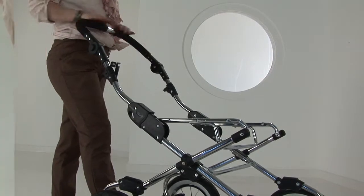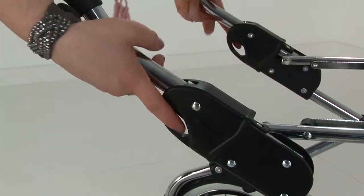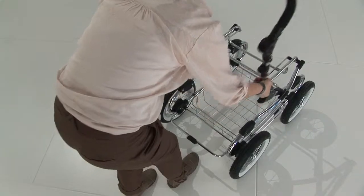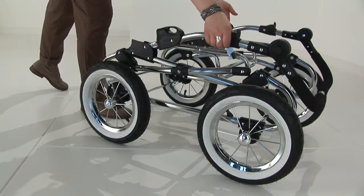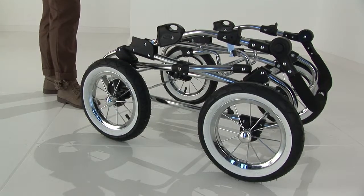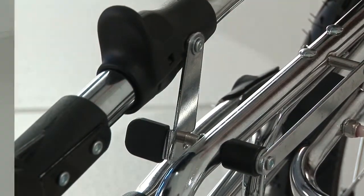To fold the chassis, standing behind the chassis, press the black buttons. The handle will disengage from the locks and it will fold over on itself into the folded position. Once it's folded, there is a locking clip on the side of the chassis to lock the chassis into place.